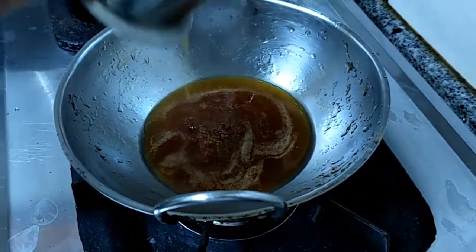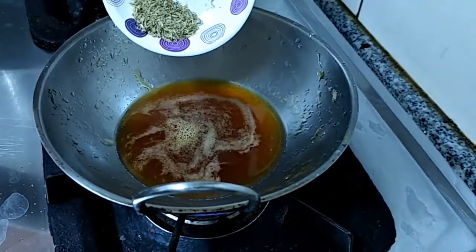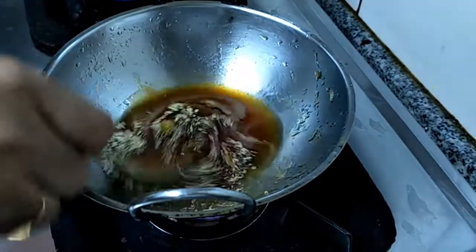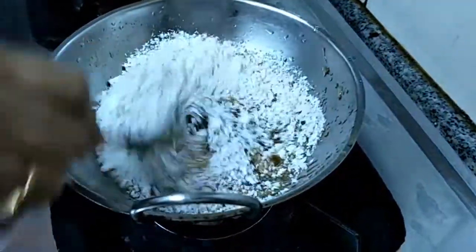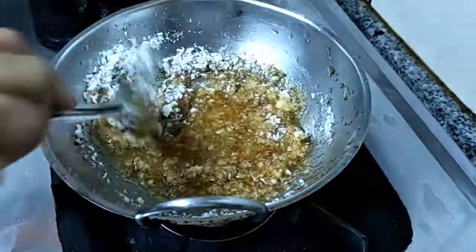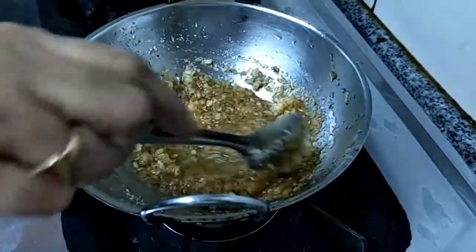Add the filtered jaggery syrup back in the pan, then add the cardamom powder and the grated coconut. That's it — switch off the flame.